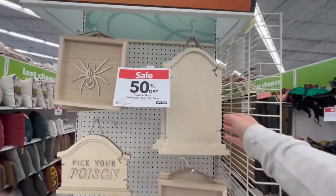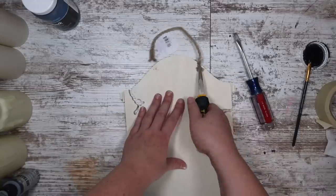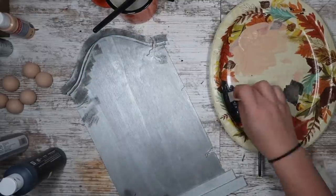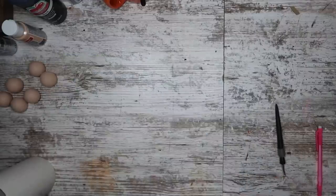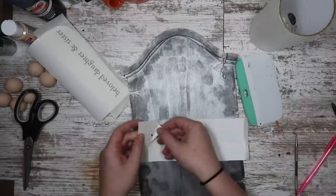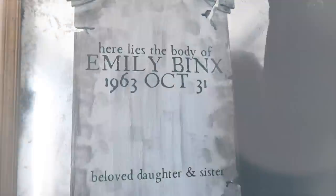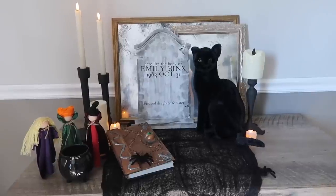I was recently in Joann's and I saw this awesome wood cutout. I removed the hanger on the back since I was going to use it as a shelf sitter and painted it with some silver paint. With the first coat dry, I mixed a little bit of black with that same silver and used a disposable makeup sponge to darken around the outside to make it look a little bit weathered. Then I measured my tombstone and cut out a free cut file from my blog. I applied it to the tombstone, cutting it apart to get it right where I wanted it. As I was editing I realized I put 1963 instead of 1693, so I fixed it.